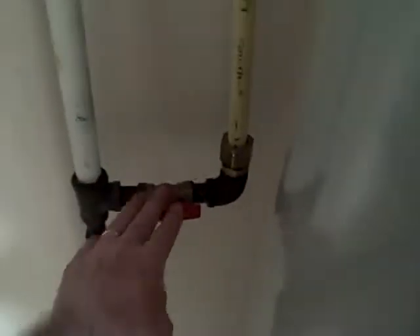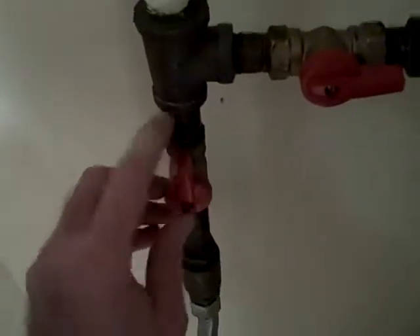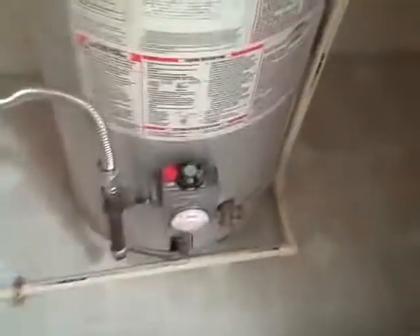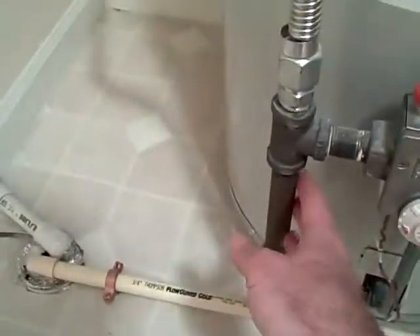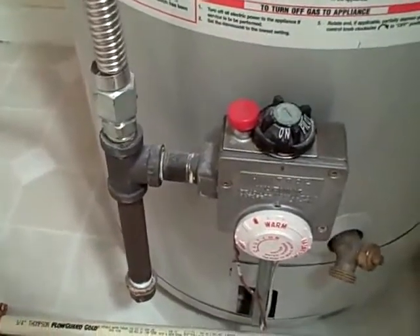There should be a gas shutoff within easy reach of the water heater. Keep in mind that on these, if it's in line, it's on; if it's across, it's off. The plumber even put in a drip leg, or a dirt leg, for the contaminants that are in the line.